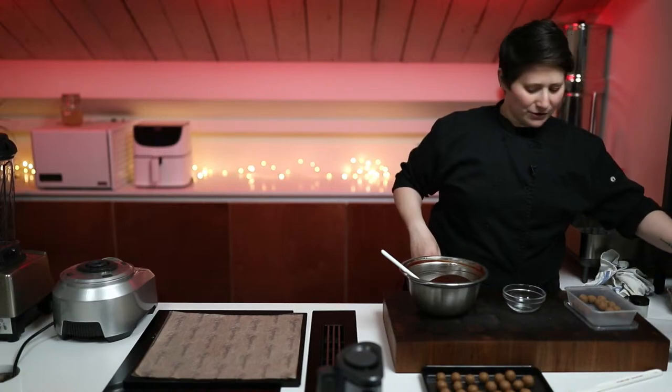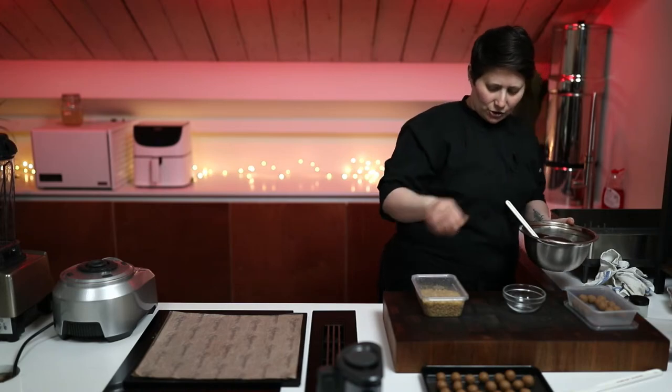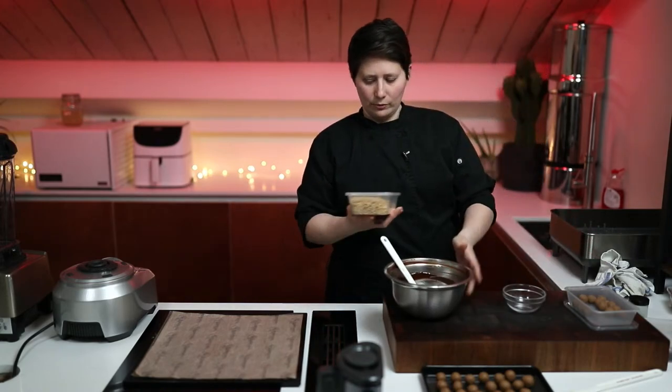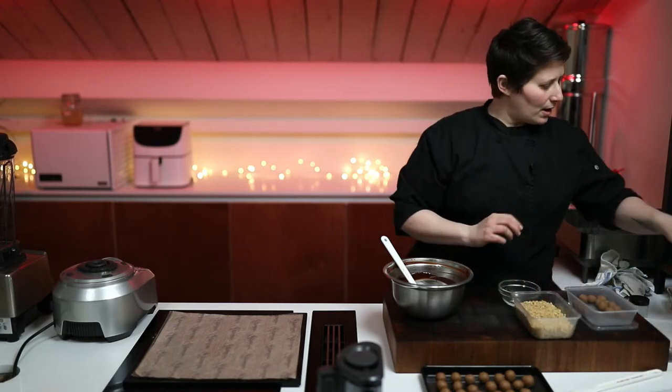We're going to do two different finishes on these. I've got some tempered chocolate here and some chopped walnuts — we'll do that as one of the finishes. And then I've got some cocoa nibs that are roasted.